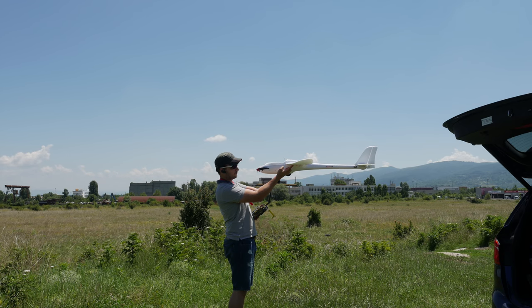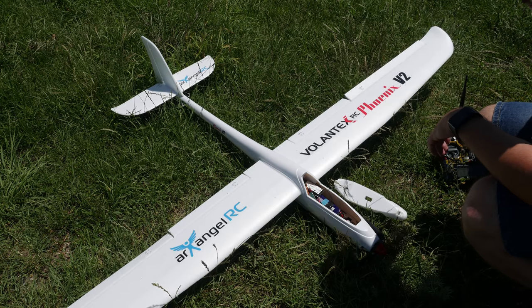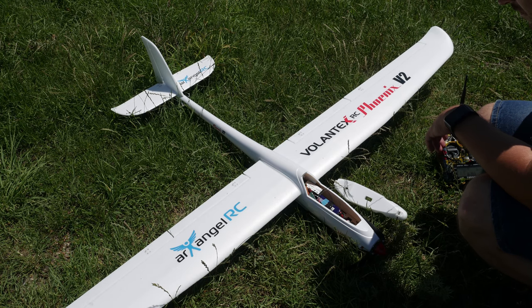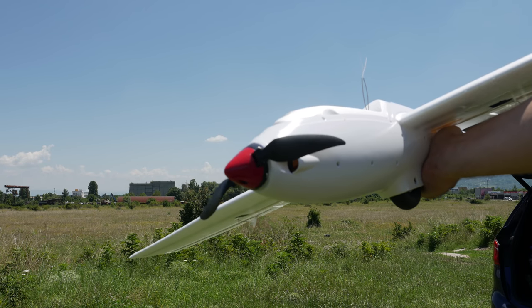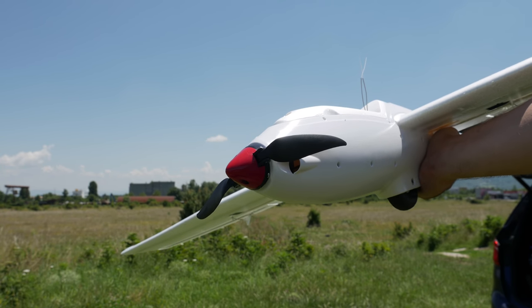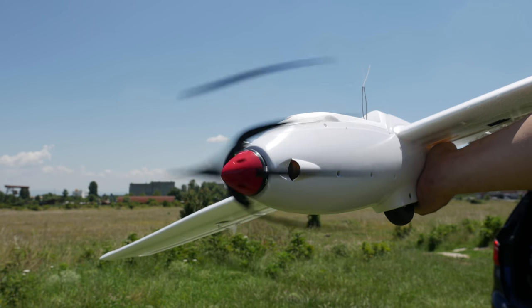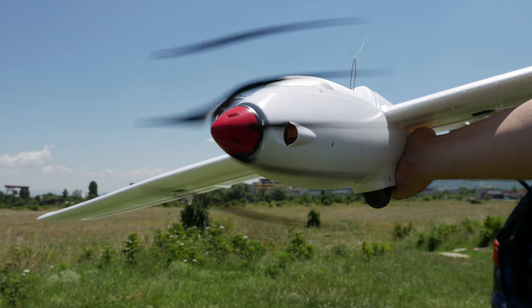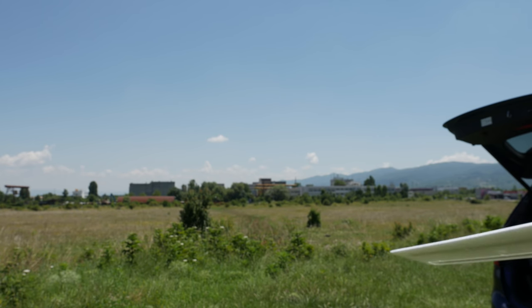After securing the battery and making sure the CG was correct, never forget to verify all control surfaces are working in the correct directions before throwing the plane in the air. Also check that the motor is working — and this was the big surprise: I was wondering how I'd balance this prop, but when I throttled up the motor it turned out the prop was perfectly balanced. No noise, no vibrations, running smooth as if it had been balanced in the factory.